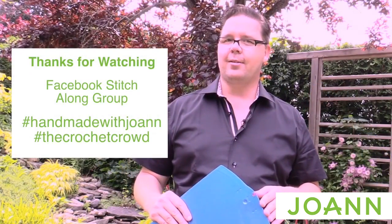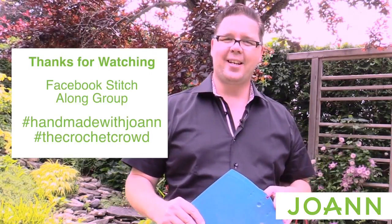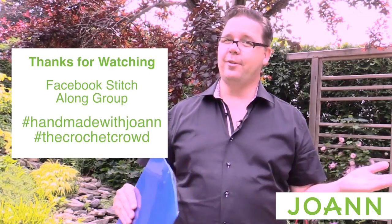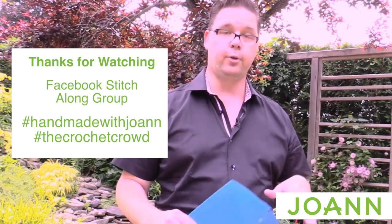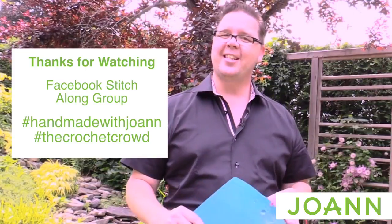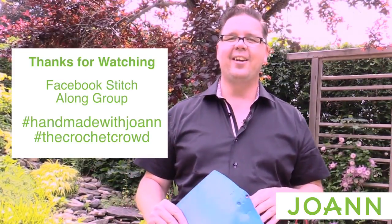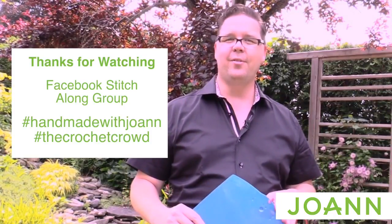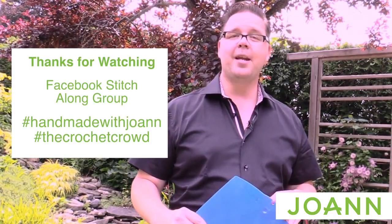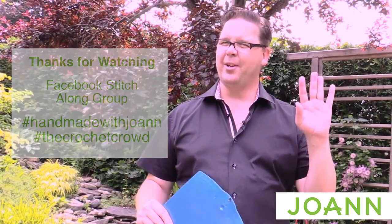Do you think you know what this afghan's gonna look like now? You have to join me next week as we continue our mystery. You did some surface crochet today — proud of ya! We're gonna be doing it again next week. See you on the events page — please post your work in progress on JoAnn as well as The Crochet Crowd. Don't forget our hashtags #HandmadeWithJoAnn and The Crochet Crowd. See you next week and happy hooking!